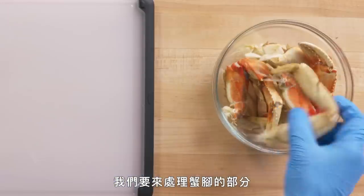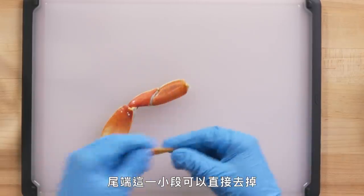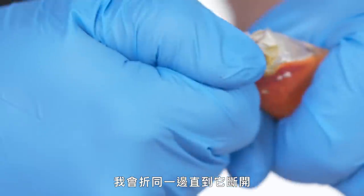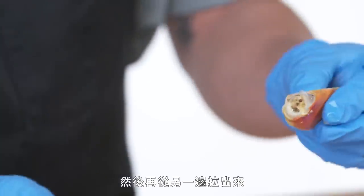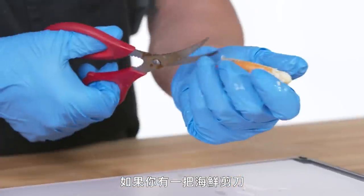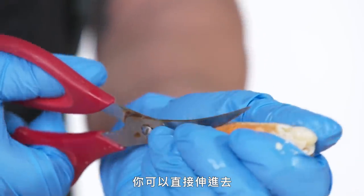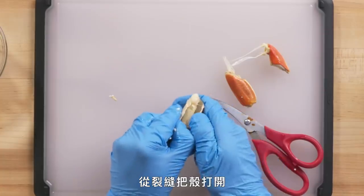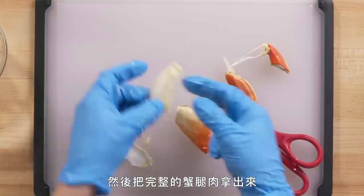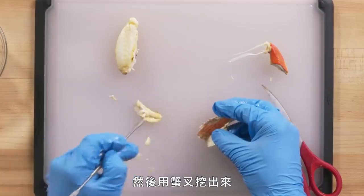We're going to move on to the legs. Just remove them. This first little digit here we can just remove and toss. Then we'll break it down on the joints — snap one way until it's free and then coming out the other way. Ideally this will take out any pieces of cartilage with it. If you have a pair of shellfish scissors, they're curved to avoid any meat, so you can just come straight in and cut. Crack the shell right open and pull out some really beautiful full pieces of crab leg. We'll use our skewer just to scoop it out. So that's a leg.